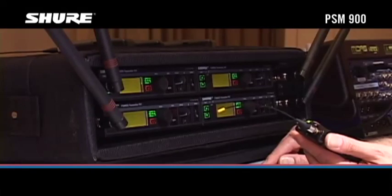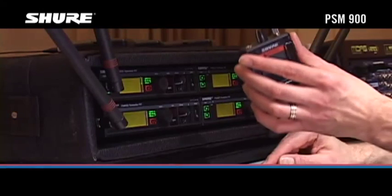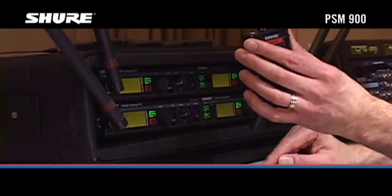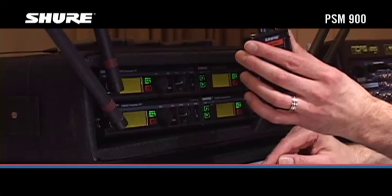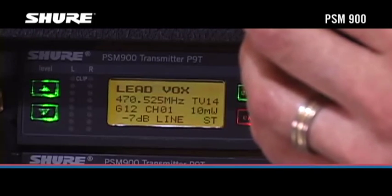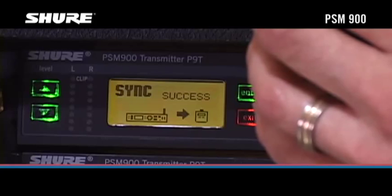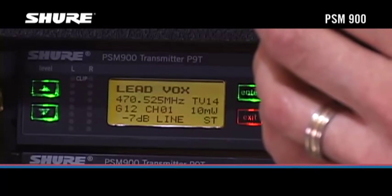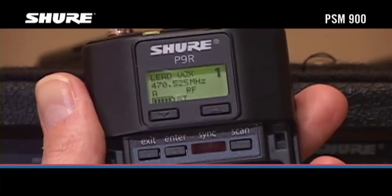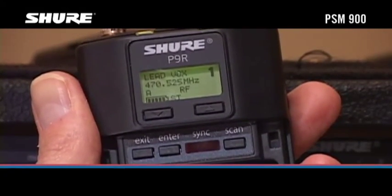Align the infrared window on the body pack receiver with the window on the first transmitter whose mix you want to be able to monitor. Press the Sync button on the transmitter. The transmitter will deliver the frequency and name data to the receiver and display Sync Success. The display will show a Cue Mode number and the total number of mixes in the order that they were assigned.